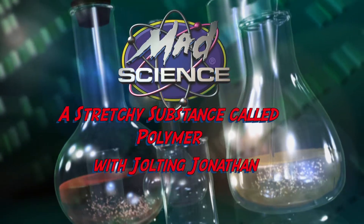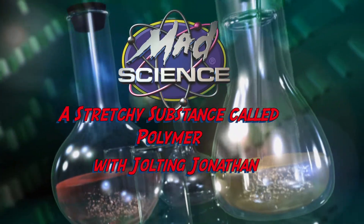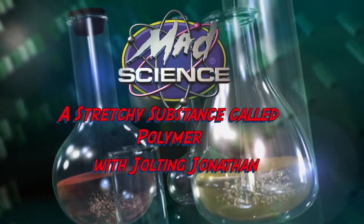All of science is crazy and fun. We're about to have fun — we all love mad science. Hi, this is Jolting Jonathan from Mad Science of Southern Massachusetts in Rhode Island. Today, I want to blow something up.